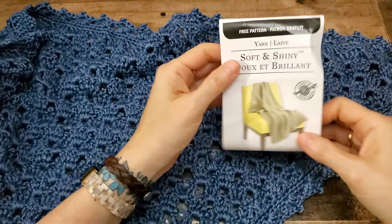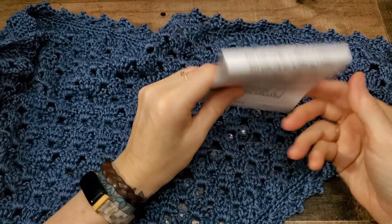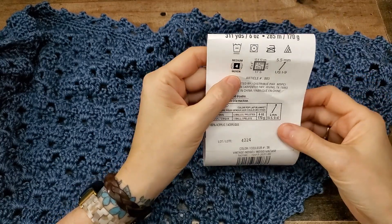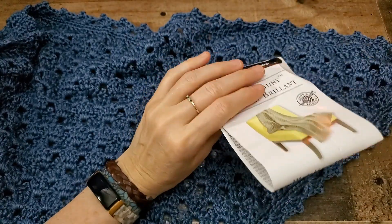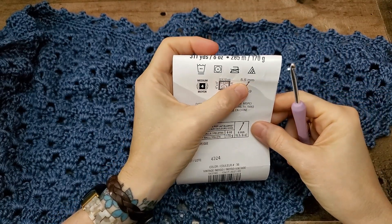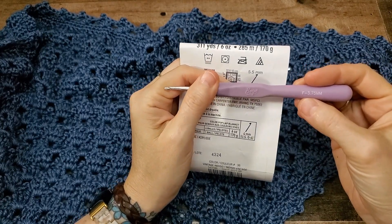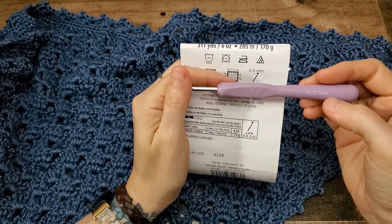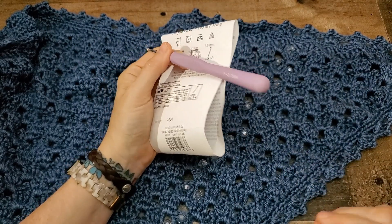The yarn we're using today is Loops and Threads Soft and Shiny, and the colorway is Vintage Indigo. This is a size 4 medium weight yarn — you can use any size yarn you want. But for this particular stitch, they recommend that you use a 5.5 millimeter hook for this yarn, but I ended up downsizing by quite a bit to an F 3.75 millimeter crochet hook, simply because I thought it made the stitches look tighter and less messy.